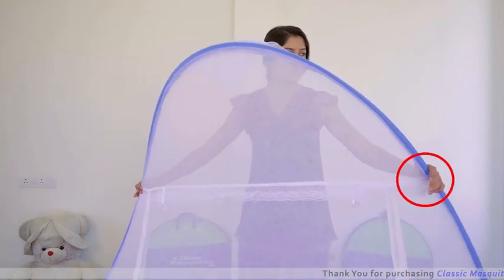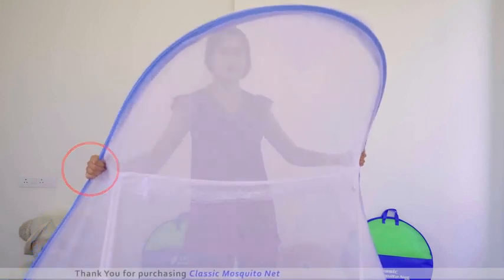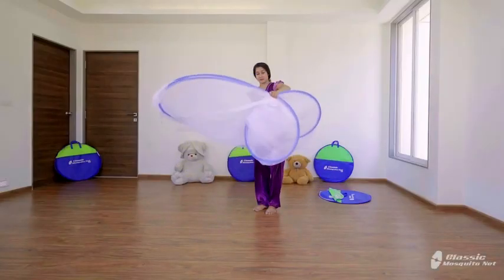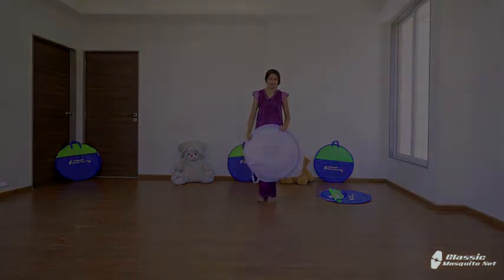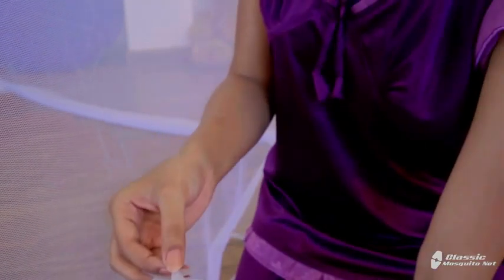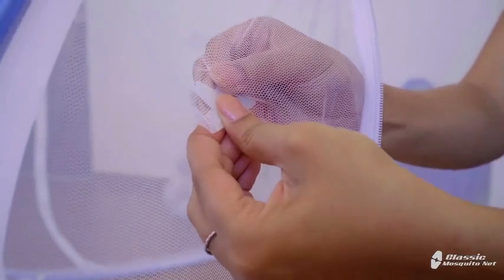The left and right ends of the lace are now marked. Slowly twist like this — hold the upper end with one hand and twist and press the lower end slowly. You can close your mosquito net in this way. You get four star patches along with the net; in case of a hole, you can easily apply these star patches on them. Thank you for using Classic Mosquito Net.